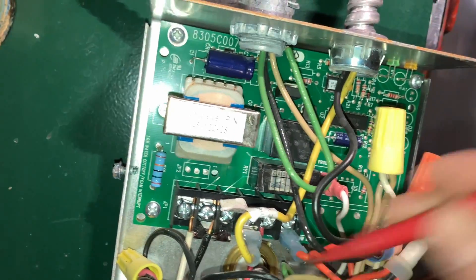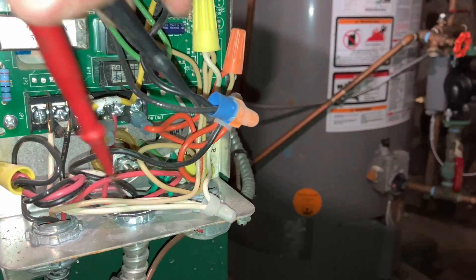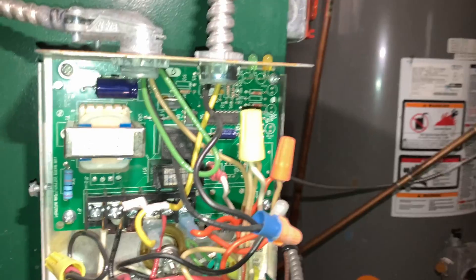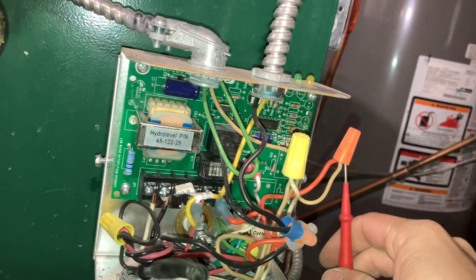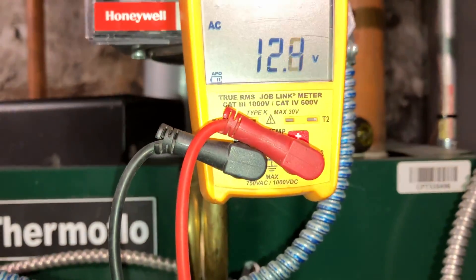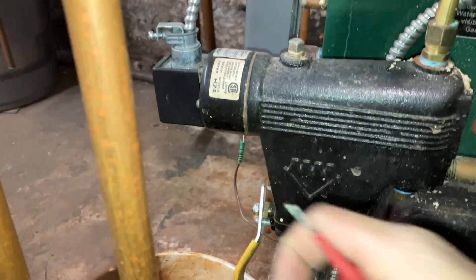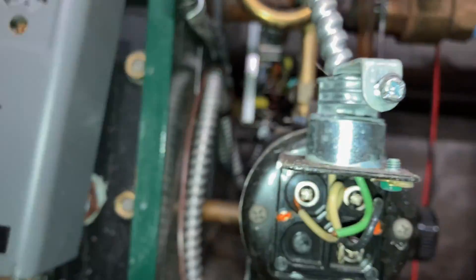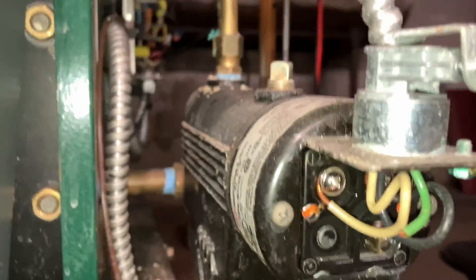Zero going down — interesting. Let's check further. We got power going over here. Do we have power coming back from here? No, we don't have power coming back from here. Why? There's only one screw underneath, so we're going to pop this off and take a couple more voltage readings.